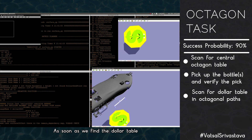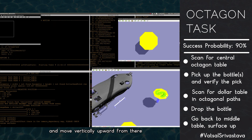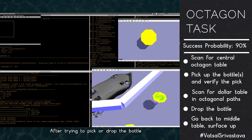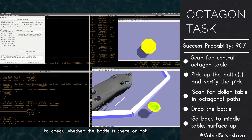As soon as we find the dollar table, we drop the bottles off, head back to the middle table, and move vertically upward until we hit the surface. After attempting to pick or drop a bottle, we ensure the success of the attempt by looking back at the table to check whether the bottle is there or not.